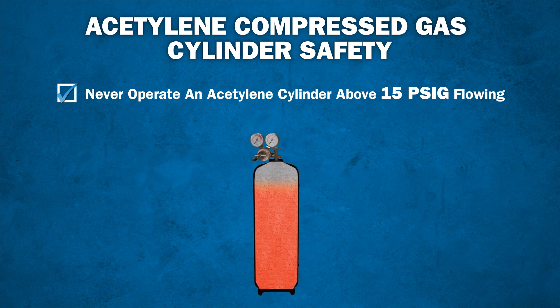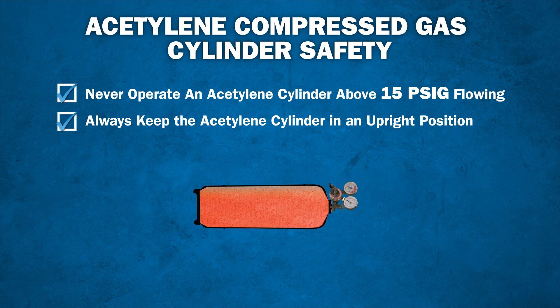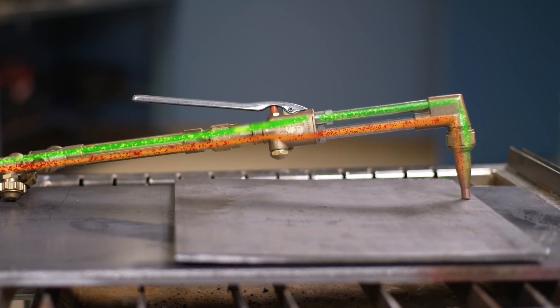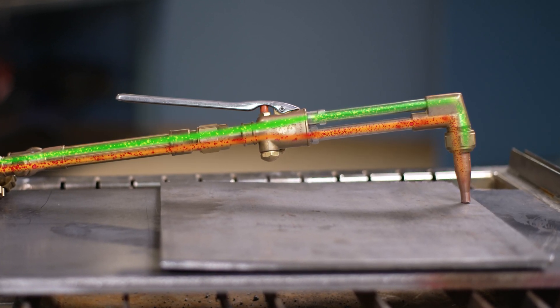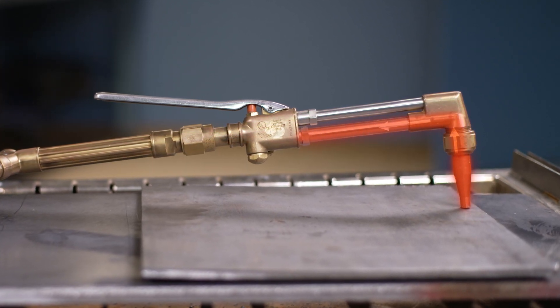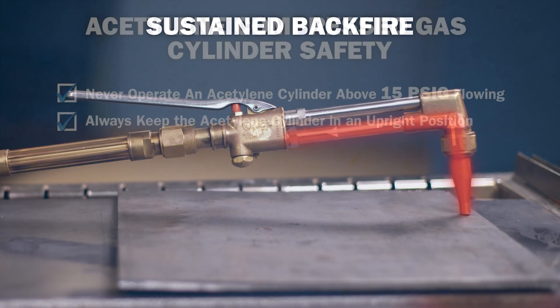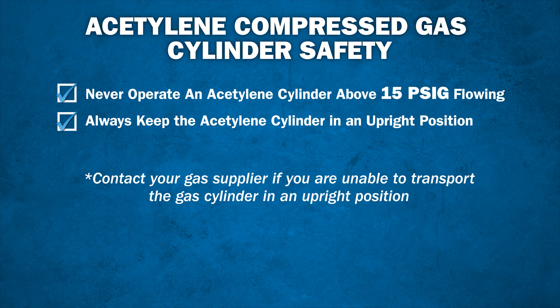Because of this construction, it is important to keep the acetylene cylinder in an upright position. If the acetylene cylinder is laid on its side, the acetone liquid can fill the valve area and may then be released into the regulator when it's used and damage the equipment. Acetone in the regulator will starve the flame, which in turn may cause the tip to overheat. If that happens, the result could be what's called a sustained backfire — a very dangerous situation. Contact your gas supplier if you are unable to transport the gas cylinder in an upright position.